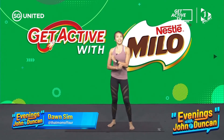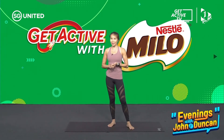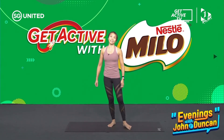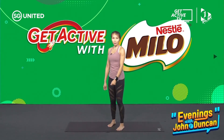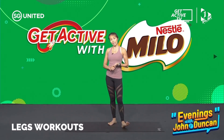Hey everyone, welcome to Get Active with MILO. I'm Dawn here and I'll be leading you through an eight-minute workout. All you're gonna need is your mat — a yoga mat, an exercise mat, a Pilates mat — as long as it's something that's gonna cushion your feet and your knees. Have a bottle of water handy. We're gonna work on your legs today.